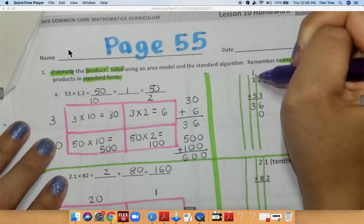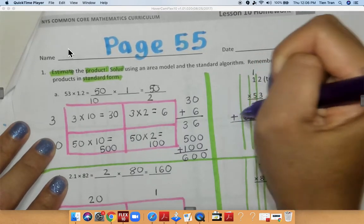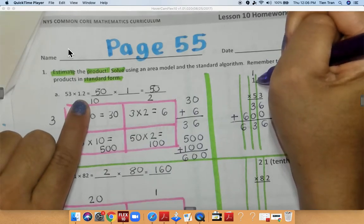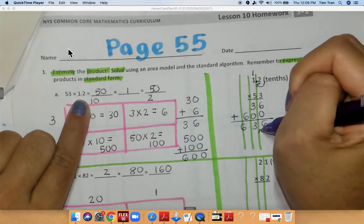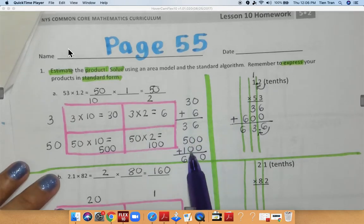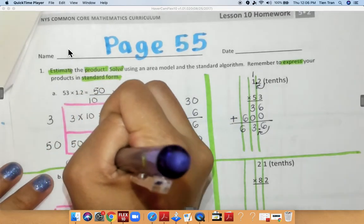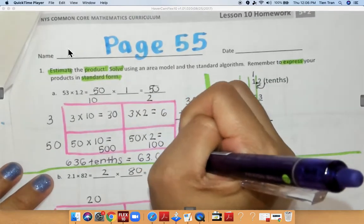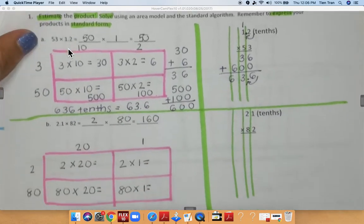5 times 2 is 10, 5 times 1 is 5 plus 1 is 6. I'm going to add everything together: I have 6, 3, and 6. Remember that you are going to move your decimal over once because there is a decimal here, and my final answer is going to be 63 and 6 tenths. So this is the same thing — you have 636 tenths, and if you were to write that as a decimal it would be written as 63.6. The 6 goes in the tenths place — the same answer.